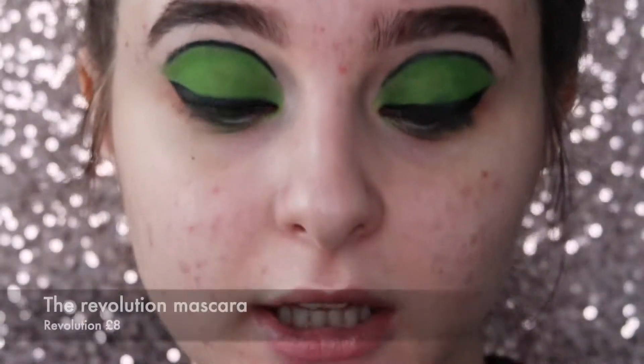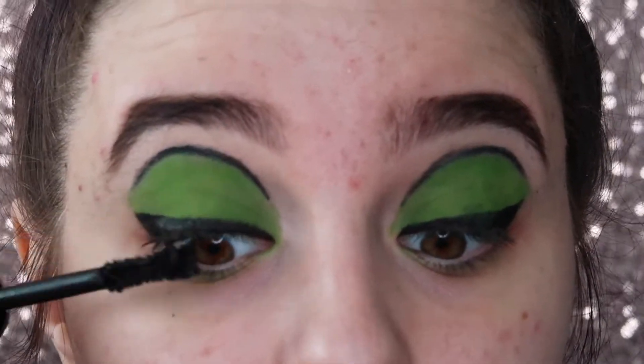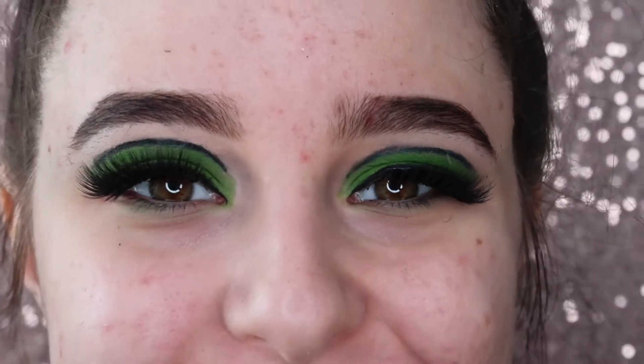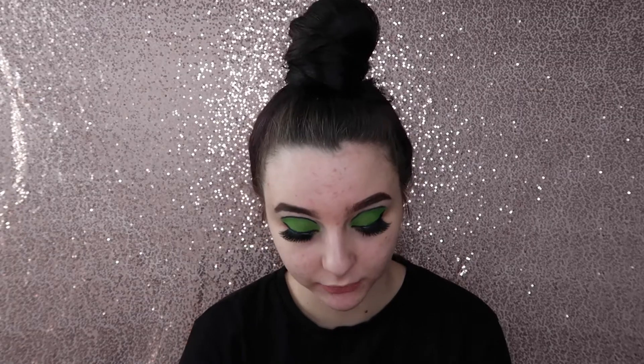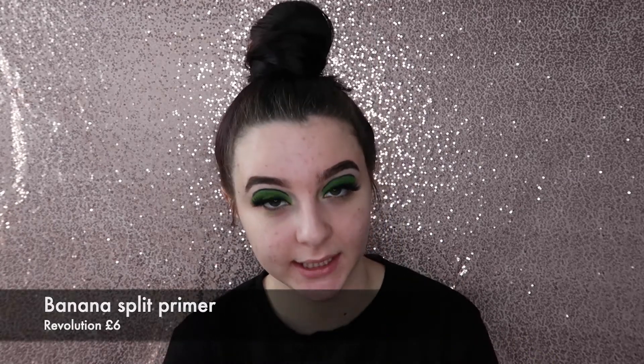I'm going to put on mascara — I'm going to use the Makeup Revolution Mascara Revolution. That's the eyes done and I'm going to zoom out so we can get onto the face. I'm going to go straight in because I've already moisturised, so I'm going to take the I Heart Revolution Banana Split Radiant Primer with Vitamin C and E.